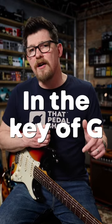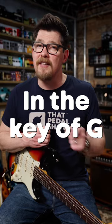This lick crops up via loads of players, but when I hear it I always think of Stevie Ray Vaughan. We'll deal with the first half in this short and the second half in the next one.